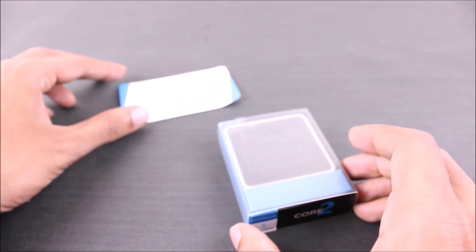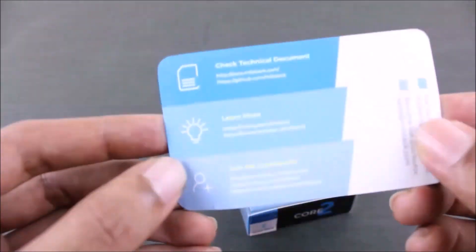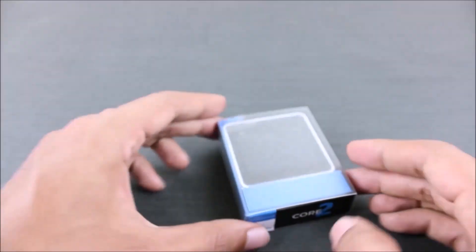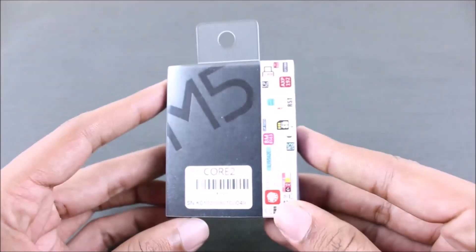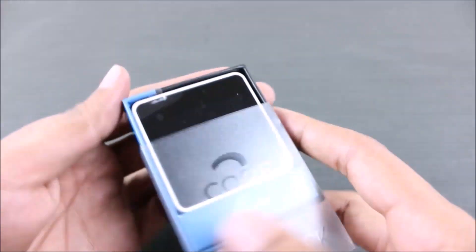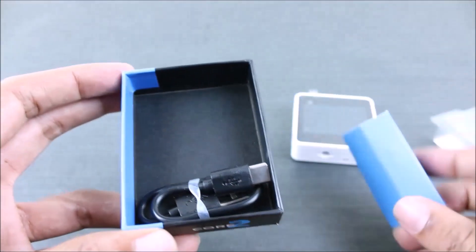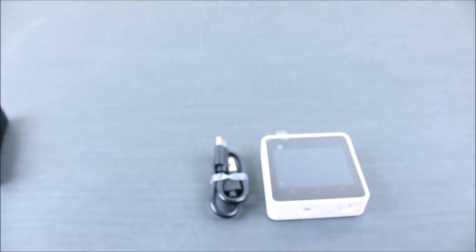Starting with the unboxing, my unit was shipped with a small instruction card and the actual hardware itself. The instruction card has useful links for technical documents and community pages for beginners to get started. Once you slide open the main box you'll be greeted with the module itself, along with a USB Type-C cable that can be used to charge and program the development board.